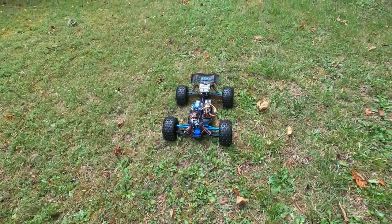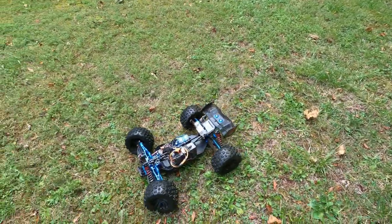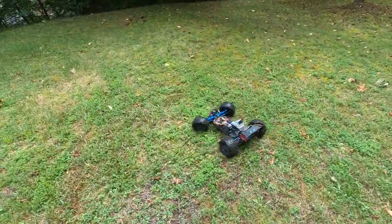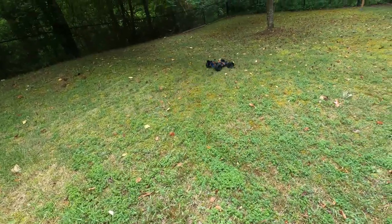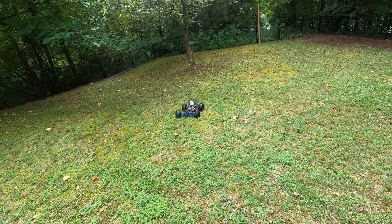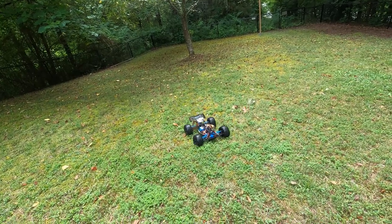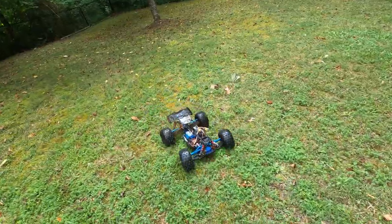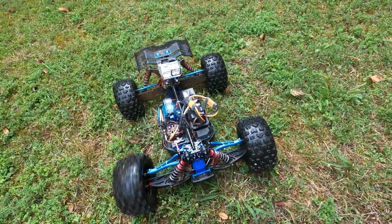That was a lot of fun. I appreciate you guys watching — make sure to leave a like on this video. I like my new servo. It works great, no complaints. If you guys are into Delta 8, check out the link below. I can save you some money on some edibles, vapes, anything like that.